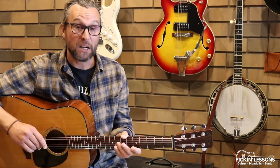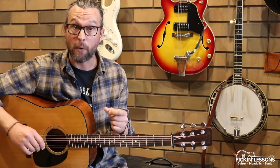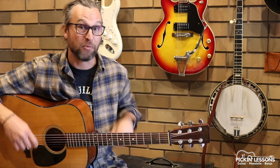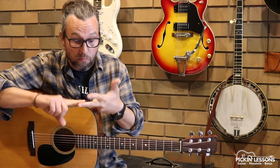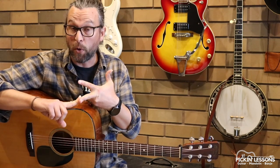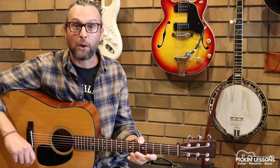In a moment we're going to take a look at the first four measures to get us going in the tune. There's some interesting stuff in this arrangement. If you head to PickandLessons.com, we're going to break down the remainder of the tune — the rest of part A and then also part B. We've got some great scale passages, arpeggio, breakdown, some movement up and down the neck. You'll also find a backing and play-along track there, and of course tablature, so PickandLessons.com.